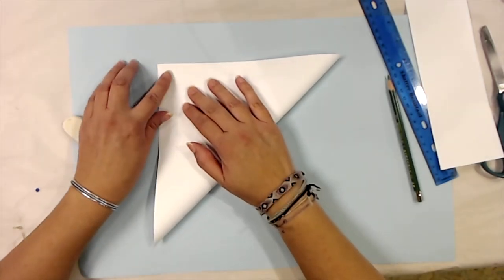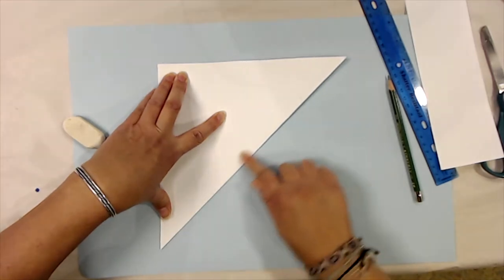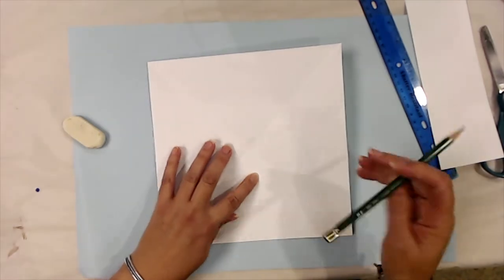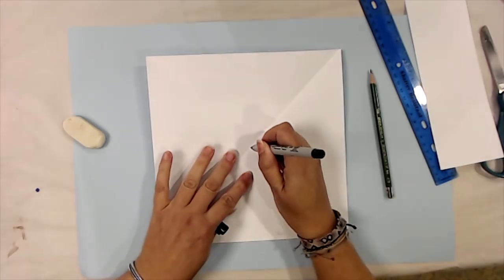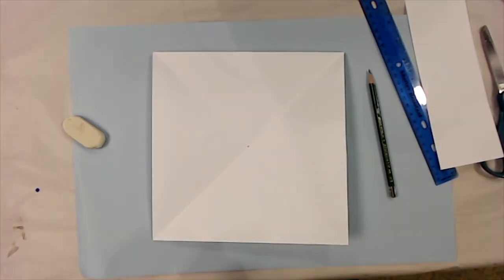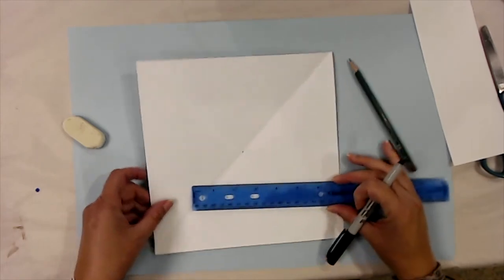Now with one diagonal fold, we're going to make a second diagonal fold perpendicular to that — matching our corners and pressing down so the fold goes from one corner to the other. When you open this up you have an X in the middle of your paper. Take your pencil and make a dot right in the center of your square where the X meets.